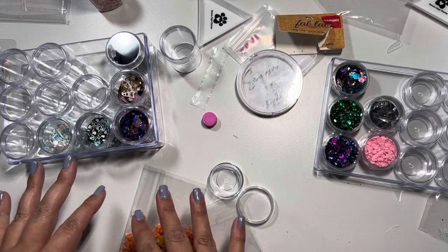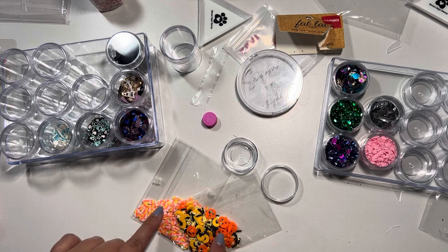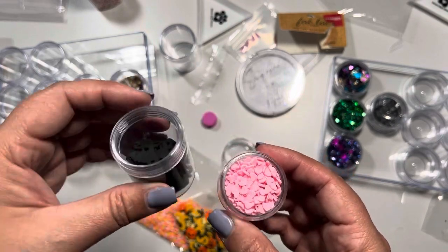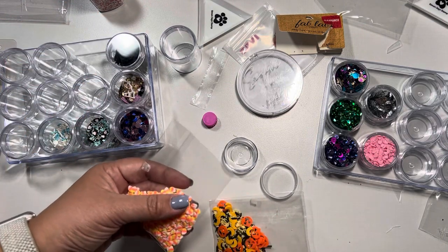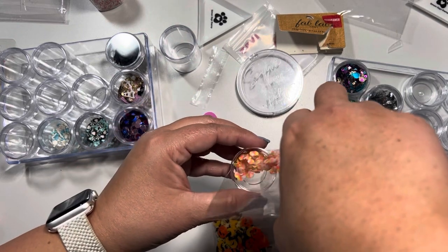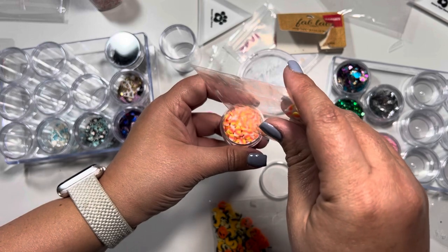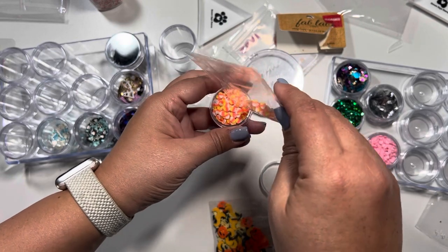As I organize everything, a few discoveries: the Prima kitty cat pack didn't fit the small container but the hearts did, based on shape and quantity. The candy corns are flat and fit fine. For larger shapes, it's better to just try them in the larger container and not fight it — just go with what you visually see works.